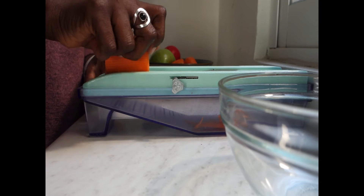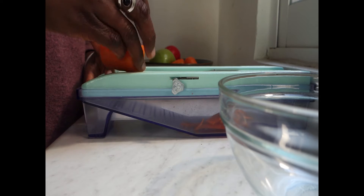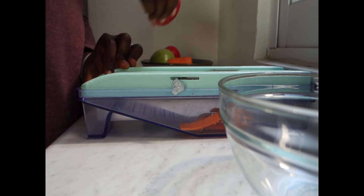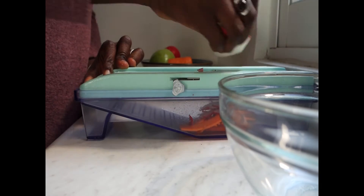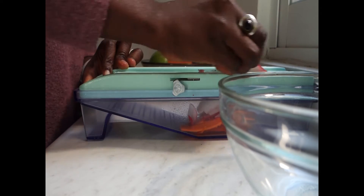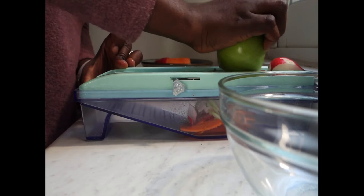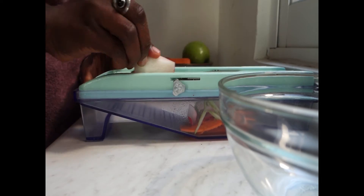I'm going to shred them and combine them. I'm also going to make a dressing and add that to it as well. So I'm going in with the apple too. The apple is going to change color, and to prevent that you usually add lemon juice or some acidity, but I'm not going to do that today.